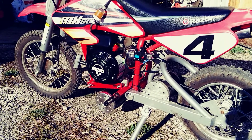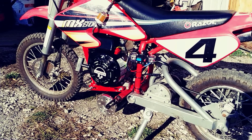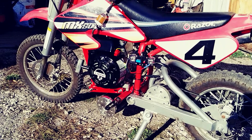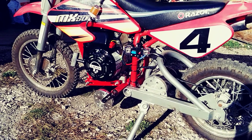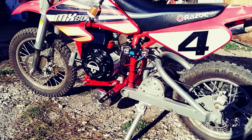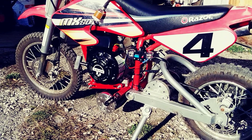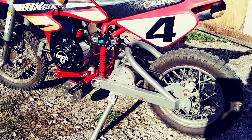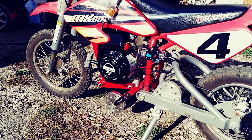Just wanted to show off my latest creation here — this is an MX500 Razor gas-electric hybrid. I know there are already plenty of videos on YouTube with people taking these electric razors and converting them over to gas, but if you notice, there's something a little different about this one. It still has the electric drive motor at the rear and a gas engine, so what the heck is going on here?